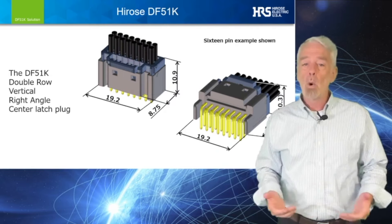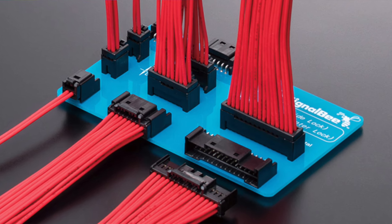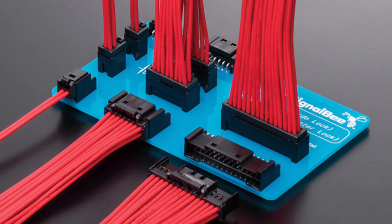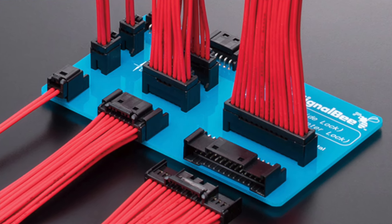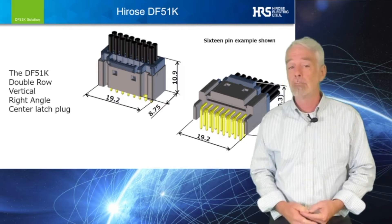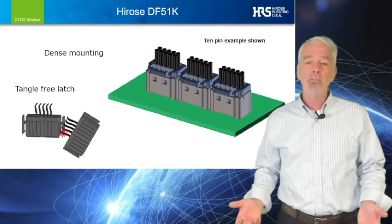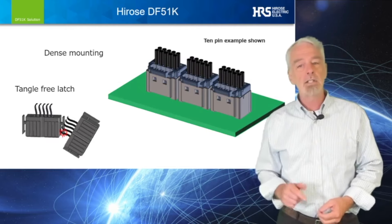When more signal or power is needed, the double-row options, starting in a 2x2 pin all the way up to a 2x15 pin, can be designed in — all with the same voltage ratings, temperature ratings, and multiple wire gauge options. One of the design features that customers most appreciate is the convenient center lock.